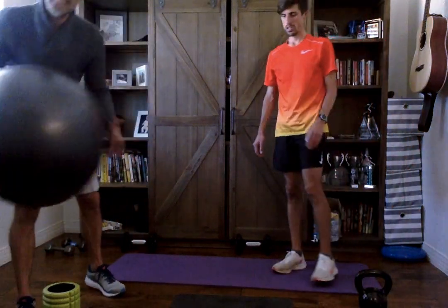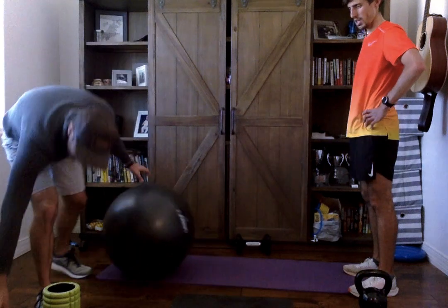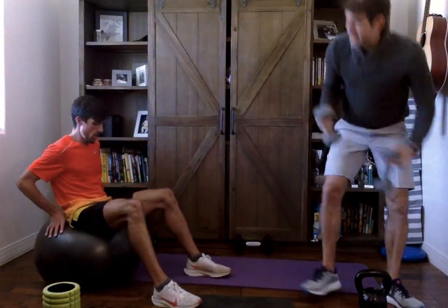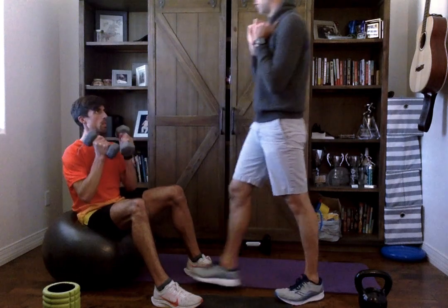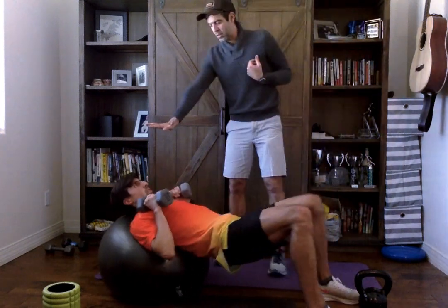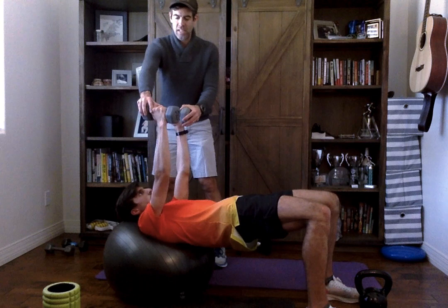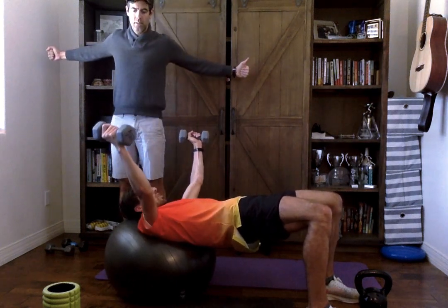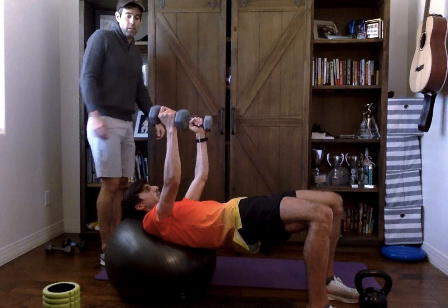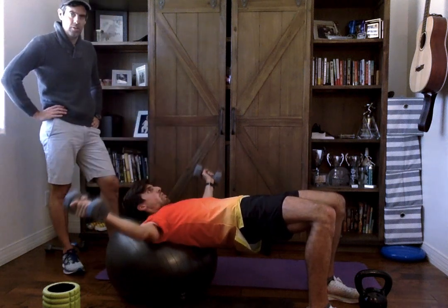Now something a little bit different — chest fly. You'll need a ball or a bench. We're going to go with 10-pound dumbbells. Sit on the ball, weights at the shoulders before you lay down. Roll out so your lower back is off the ball, head on the ground, hips up tall, weights in the air. The weight is not going to come across the belly — it stays across the chest. Come wide slowly, then back up slowly. You don't need the weight to go below the shoulders. You have a little bit more range of motion — come a little bit lower.